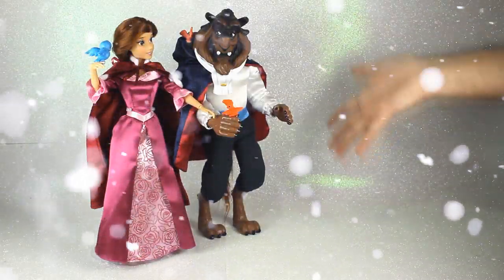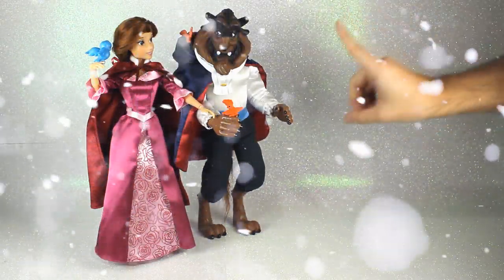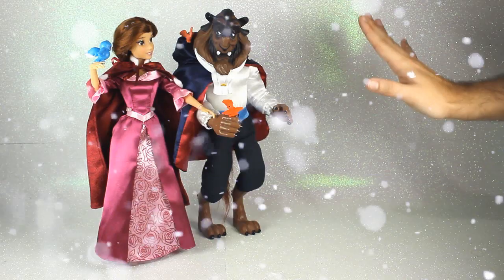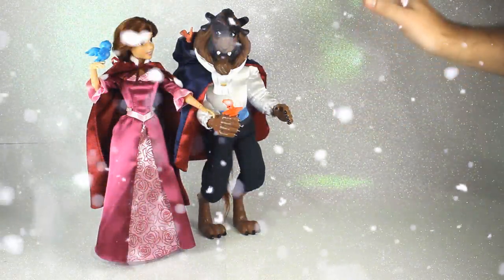Hola chicos, ¿cómo estáis? Espero que bien. El día de hoy os recomiendo que cojáis una mantita y os abriguéis bien porque nos vamos a meter en la nieve para ver a esta pareja tan ideal.